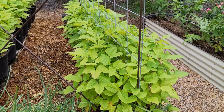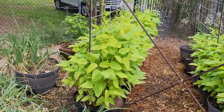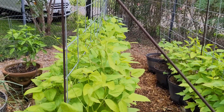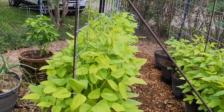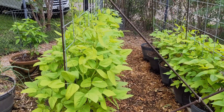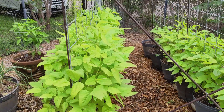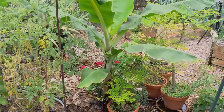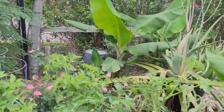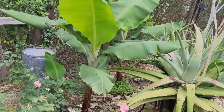My pink-eyed purple hull peas and my red ripper peas are starting to climb the trellis. They should be flowering in the next couple of weeks and putting on peas — that'll be what we'll be harvesting after the tomatoes are gone. The banana trees are looking good — no banana flowers yet, but that's still probably a couple of months away.